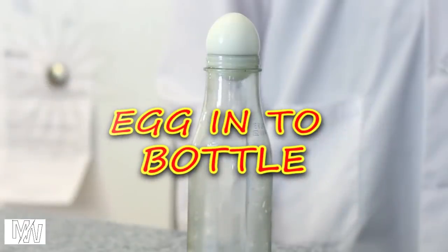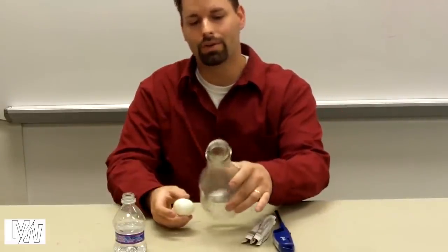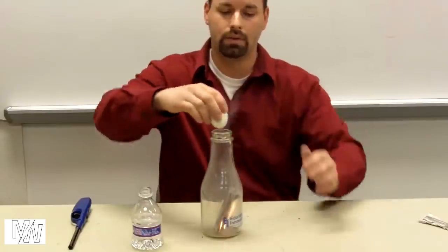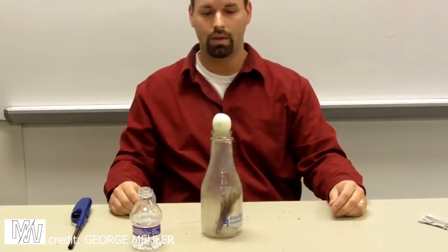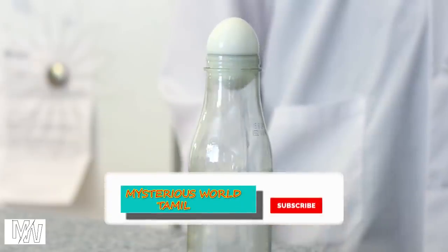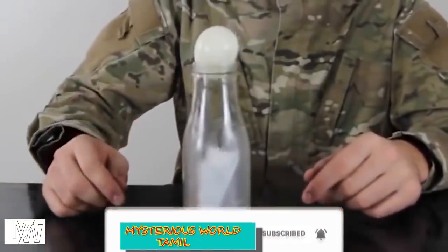Egg into the Bottle. If you push the egg into the bottom of the bottle, that's the challenge. If you use this trick, you can use paper and put it in the bottom of the bottle. You can put the bottle at the bottom — we will go to the bottom of the bottle. Amazing trick, right?